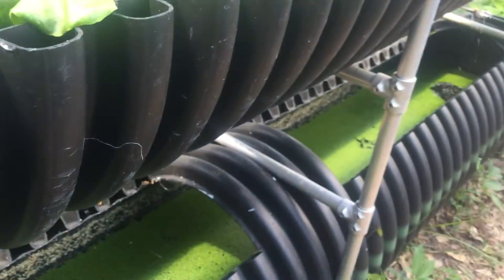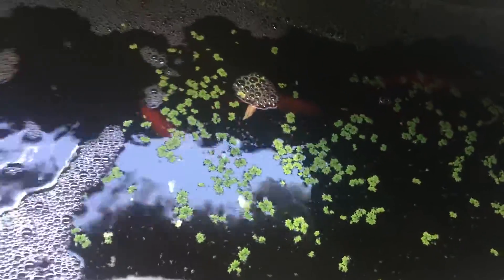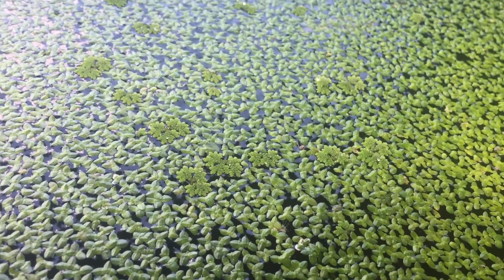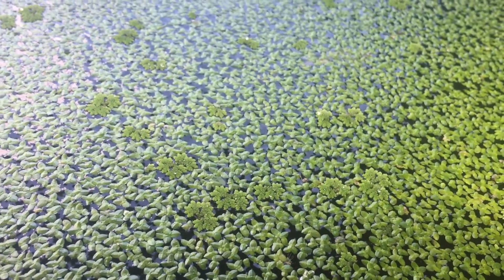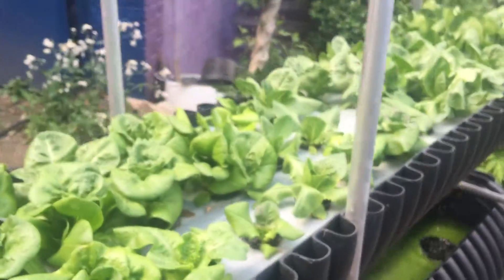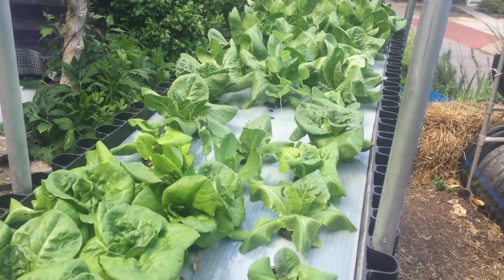The duckweed is growing, which is a good sign. I've got fish in there, and the duckweed still manages to surpass what they're eating. The other side is a different story — those guys are hungry for duckweed. So yeah, that's what we're doing: deep water culture, organic hydroponics, soilless aquaponics.